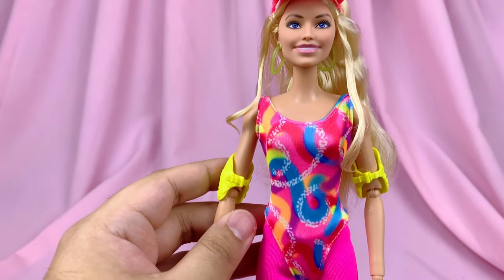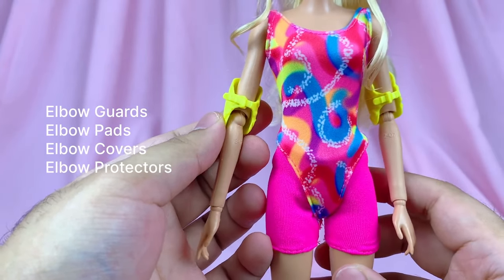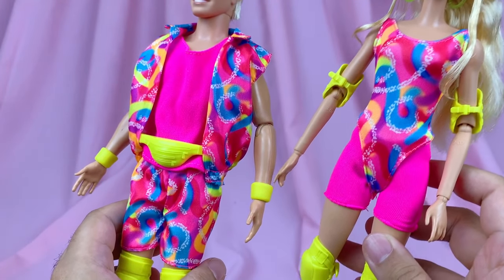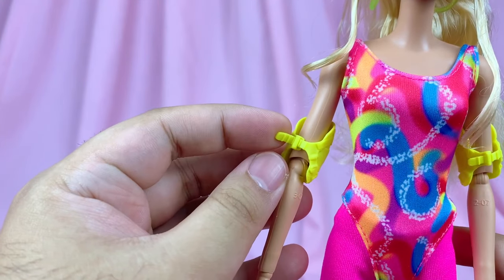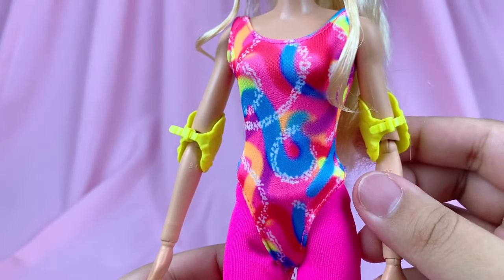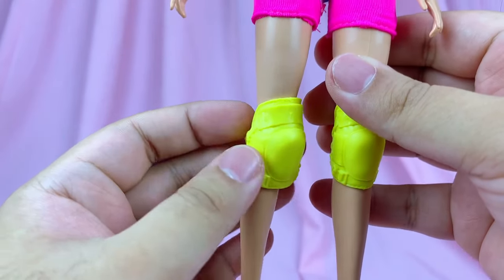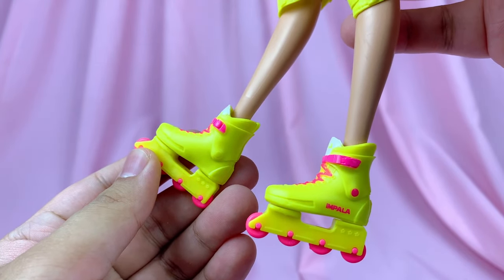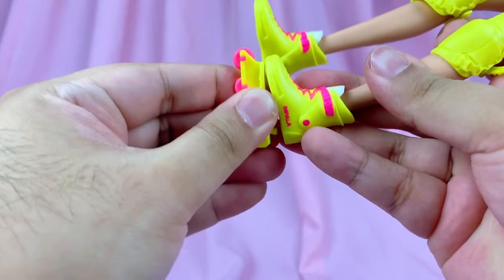Moving on with her outfit. First up, she has her elbow guards — I love that she has the elbow guards while Ken has the wristbands, so there's a little mix-up between them. The elbow guards are actually adjustable as well, which is good because they're very loose on her arms. Then she has her knee guards, which are the same as Ken's but smaller. And finally, her skates are also the same as Ken's but smaller, and they do come on and off as well.